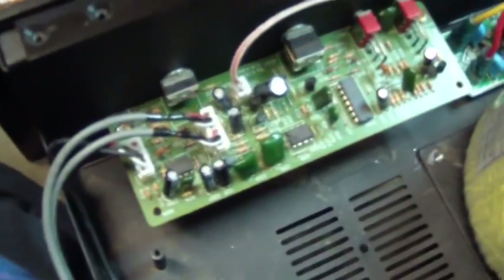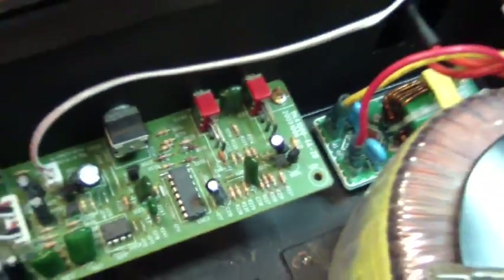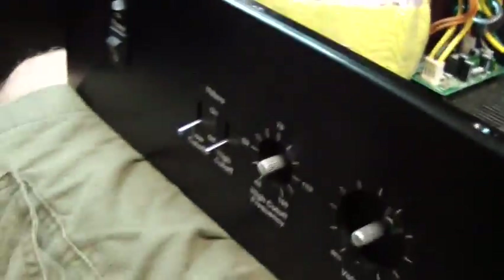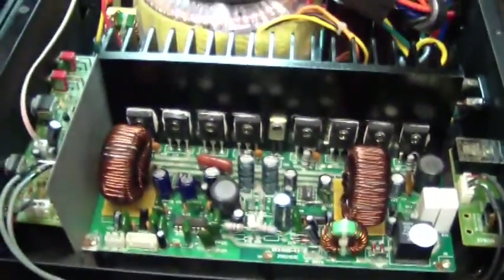The board is back in the amplifier. Now we'll get the main amp back in. The power amp is installed — let's plug in the wires, button it up, and give it a test.